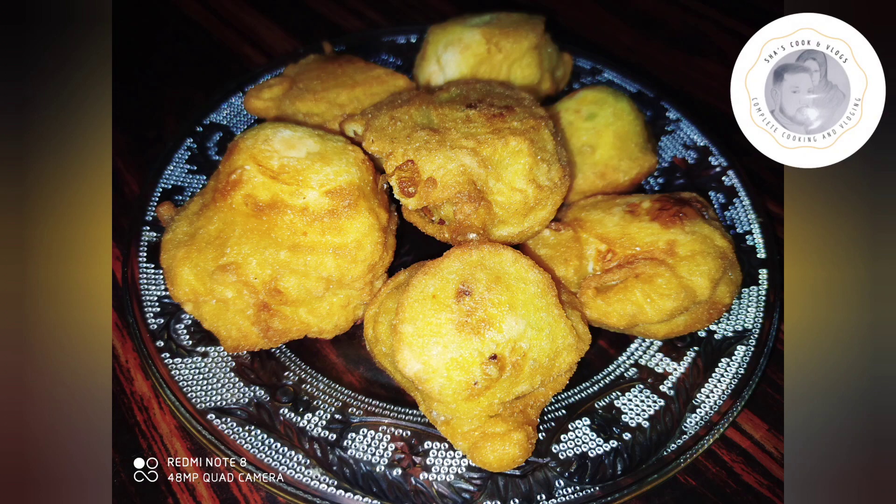Hi friends, Assalamualaikum, welcome back to my channel. I have made a recipe for the egg baj.